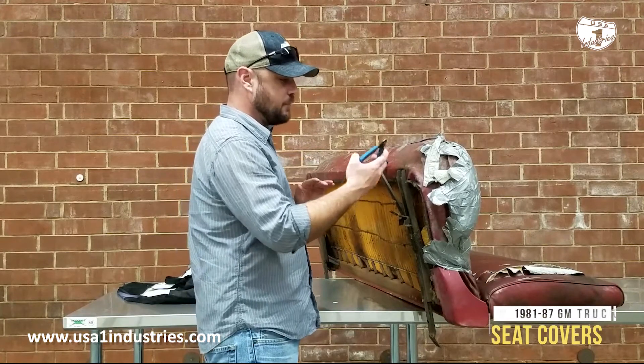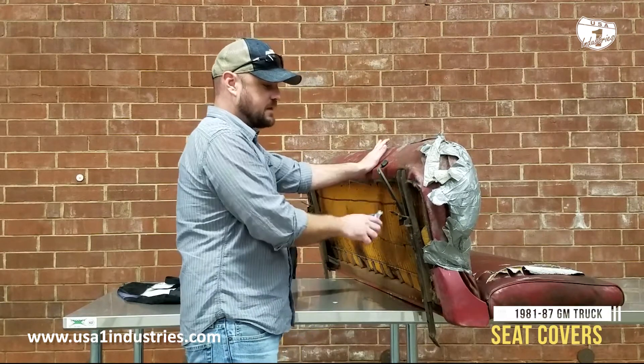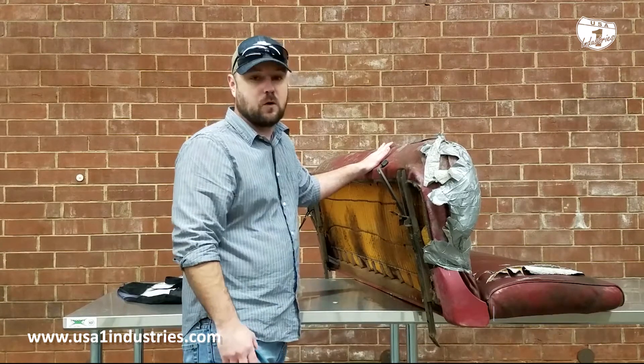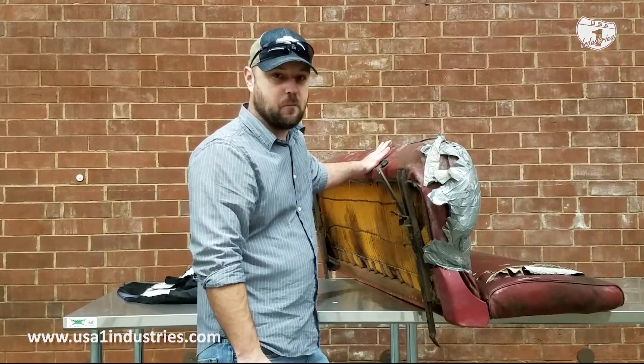Once I get these seat tracks, hinge covers, and all of these hog rings broke loose, we'll show you a little bit more about disassembling the back from the bottom.